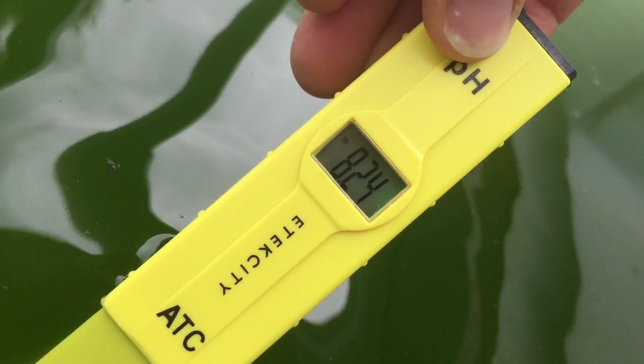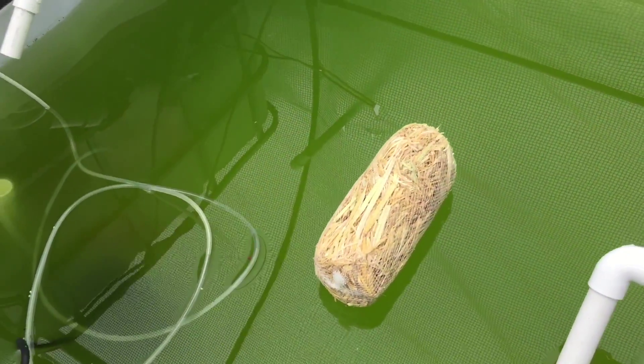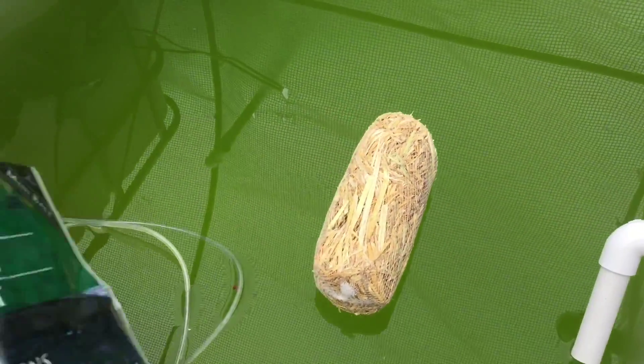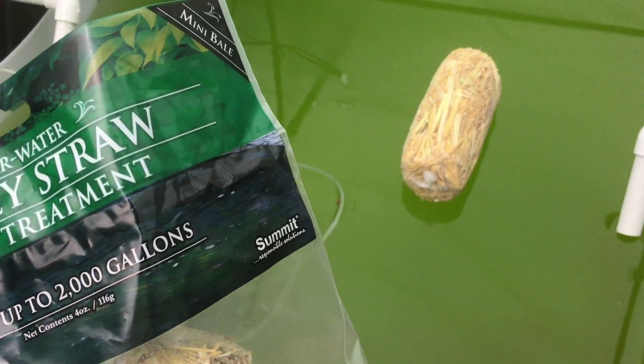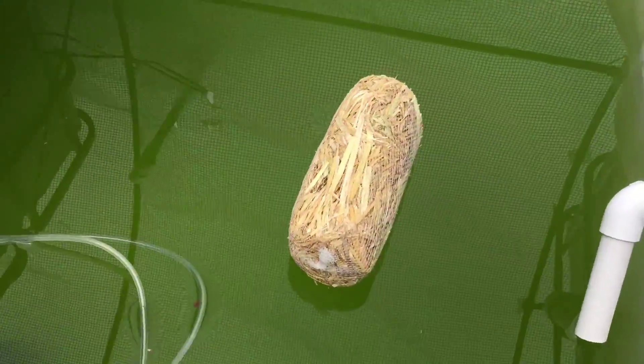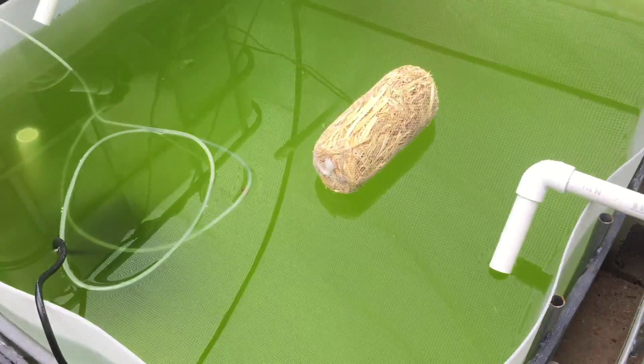The pH is way too high. I need to clean up my system really bad. So what I'm doing is dropping in a mini bale of barley straw — it treats up to 2,000 gallons but I only have about 500 gallons in my total system. This one bale will last six months, then I'll drop in the other one and just keep it going every six months.